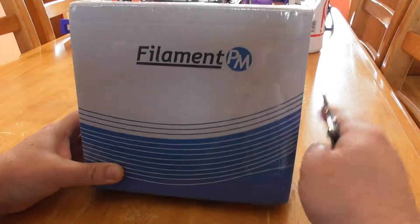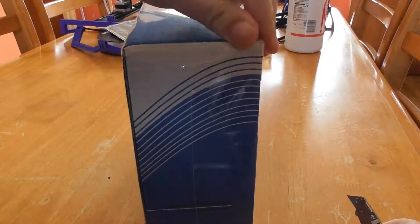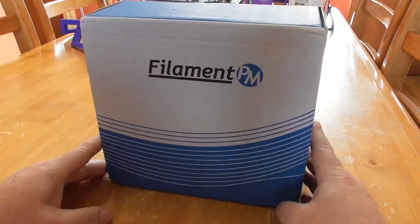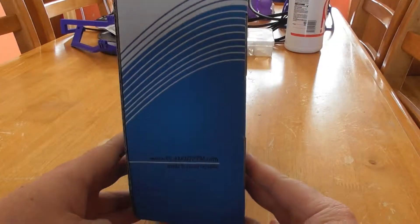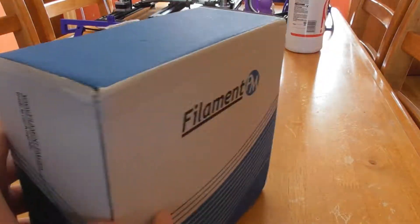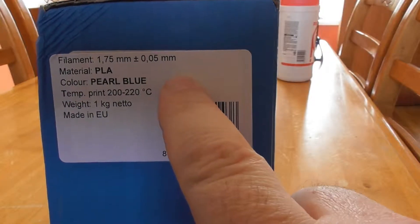Today we're going to take a look at Filament PM's Pearl Blue PLA filament. As you can see it's well packed, nice and tight. Let's get this cut out first. Nice looking box, well designed, with information about the website, what filaments they do, and that they're on Facebook and YouTube.